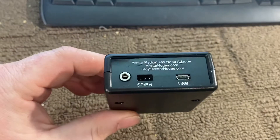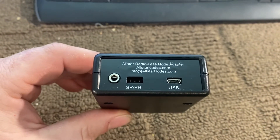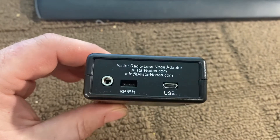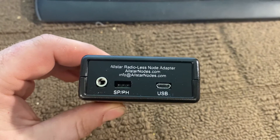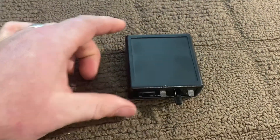On the back: speaker jack on the left, mono or stereo shorting pins which don't really need to be used, and then the micro USB in the back that goes to your Pi.